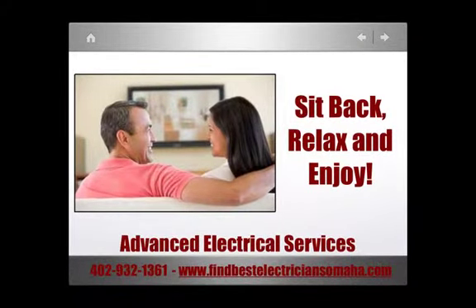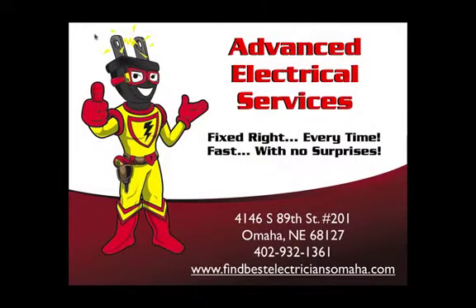Now the TV is in place. Get your popcorn out and enjoy. Advanced Electrical Services is happy to serve you. Call 402-932-1361 or find us at bestelectriciansomaha.com.